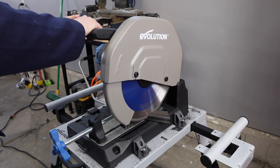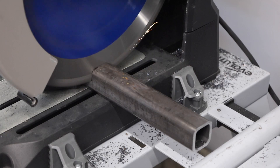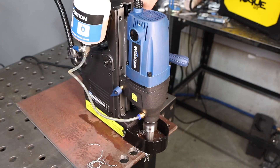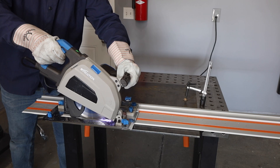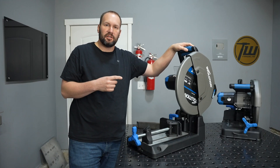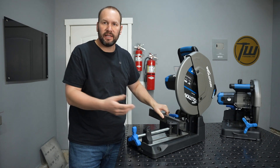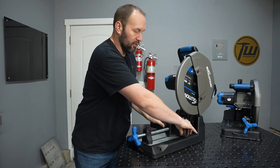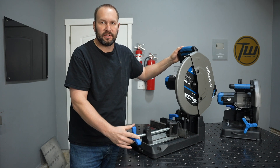Evolution has a long history of making the best saws in this category and I've been using them for many years, long before I ever partnered with them on anything on the channel, and I've been really impressed with their quality. These new Evomax saws really take that to a new level. The Evomax saws have their new intelligent motor with electronic controls to optimize the blade speed, giving you maximum life out of whatever blade you have — it'll extend their life by 30%.